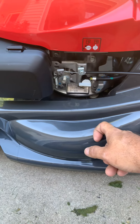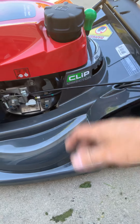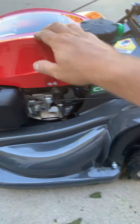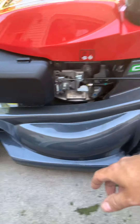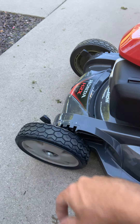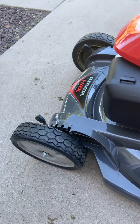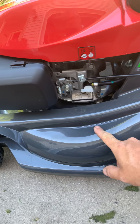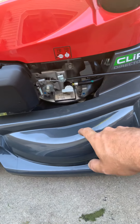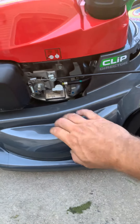That older one had the blade control but wasn't self-propelled or anything like that. One day my wife hit one of the wheels on a corner of something and it cracked where it attaches. Back then these weren't warranted, so I did have to replace the deck on that one that was 24 years old. But now these are warranted for life.